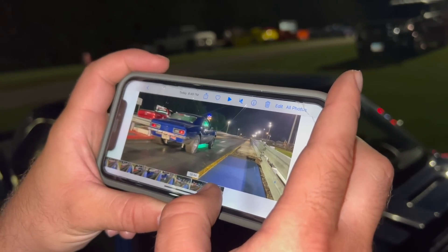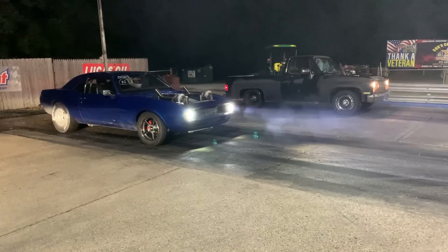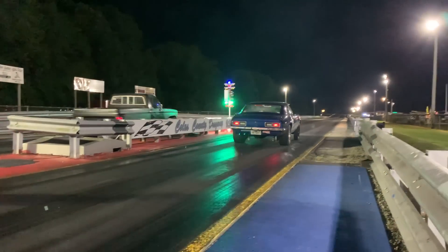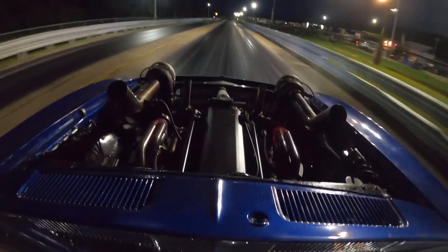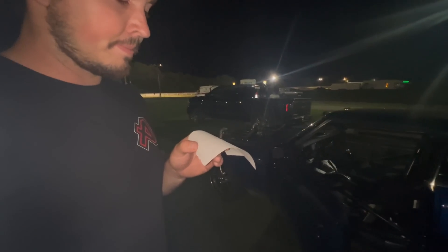I haven't seen the launch video yet but it felt a lot better - it didn't spin quite as much. It ran a 6.37 which is a little better at 111 mph. There was a little baby wheelie on that one. We made the front end a little tighter so it'll plant the tire better and get a better 60-foot. Result: 1.43 60-foot, but a 6.27 to the eighth at 113 mph.